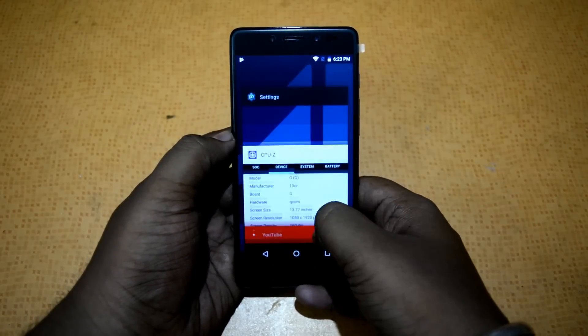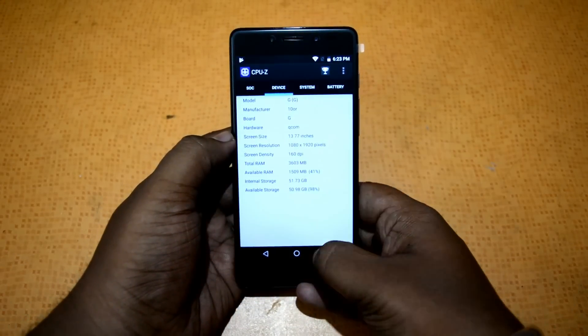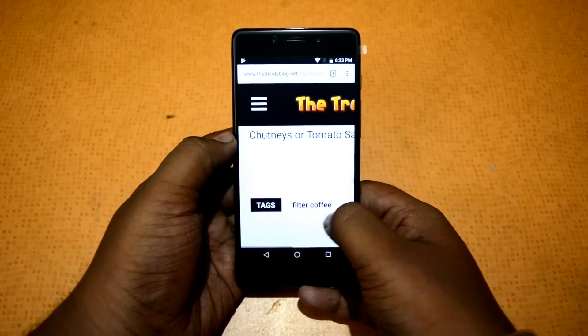Talking about multitasking, you can see I have a few apps in memory and the phone keeps most of the apps in memory. That's pretty nice.